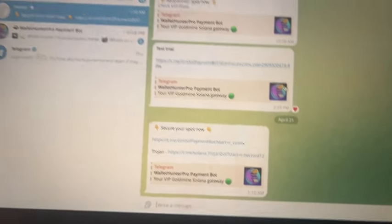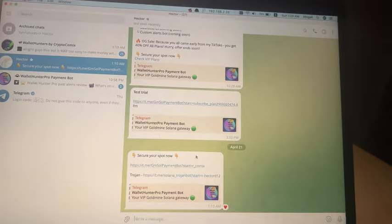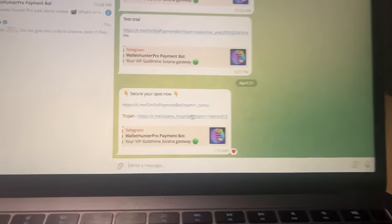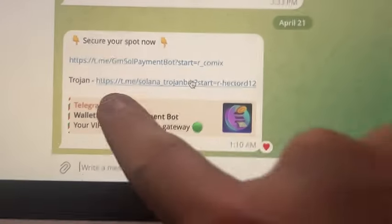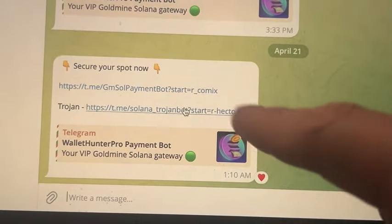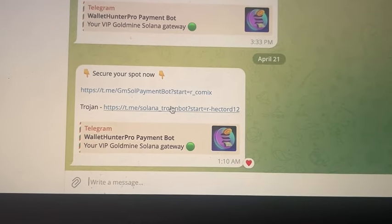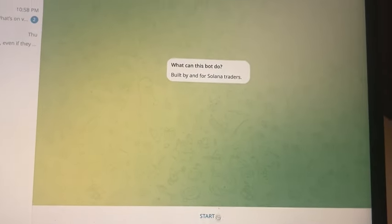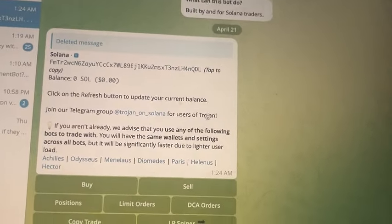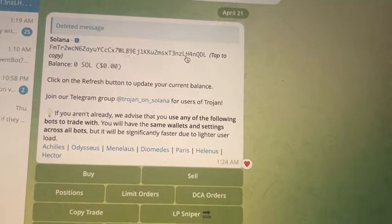I'm going to show you how to set up your Trojan wallet and the Wallet Hunter as well. The Trojan wallet is free — you can use my referral link, I appreciate it. You get 10% off the trades if you use it. Go ahead and set up your Trojan, start the bot, and it'll automatically create a wallet for you.